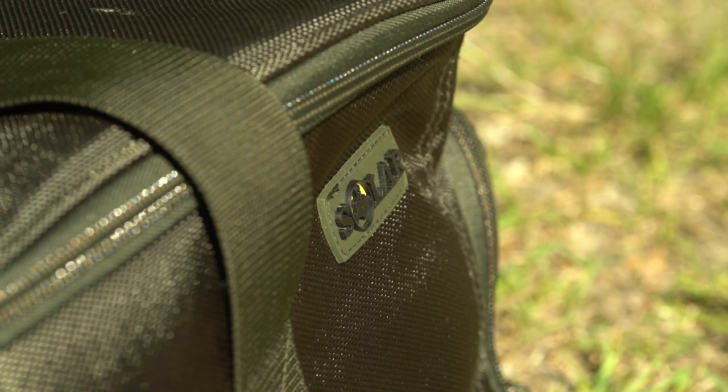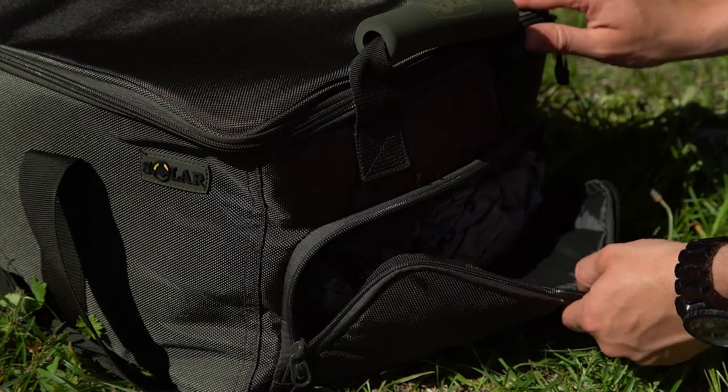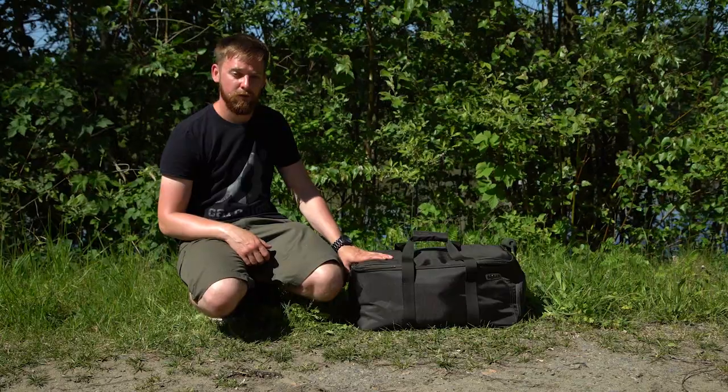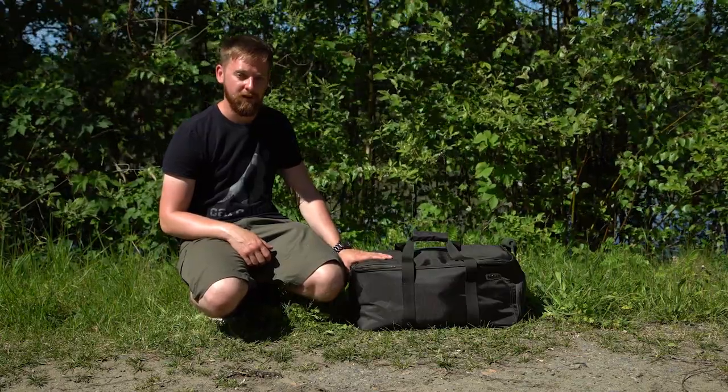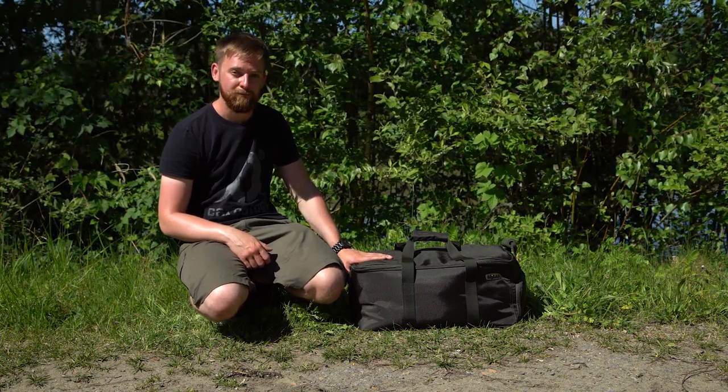Overall, the SP clothes bag from Sola is a really useful and well-made product. The fact that you can differentiate your clean clothes from trainers or your dirty clothes is just an added bonus too. And with a retail price of £39.99, it's really well priced, especially given the quality of the product. Thanks for watching.